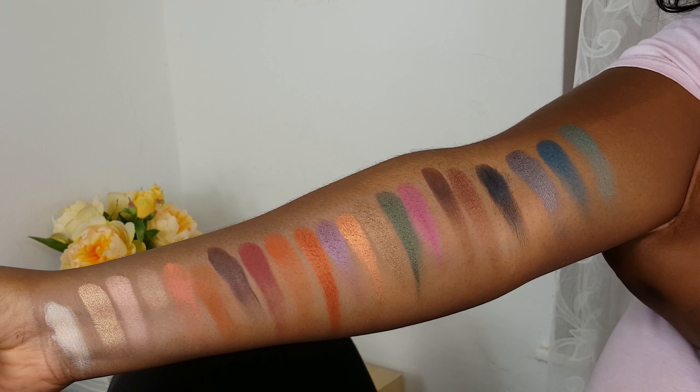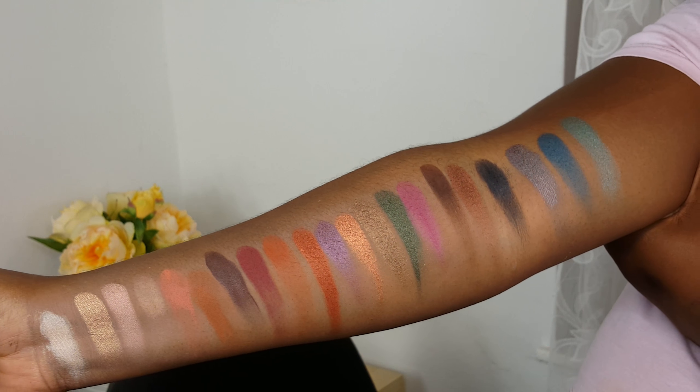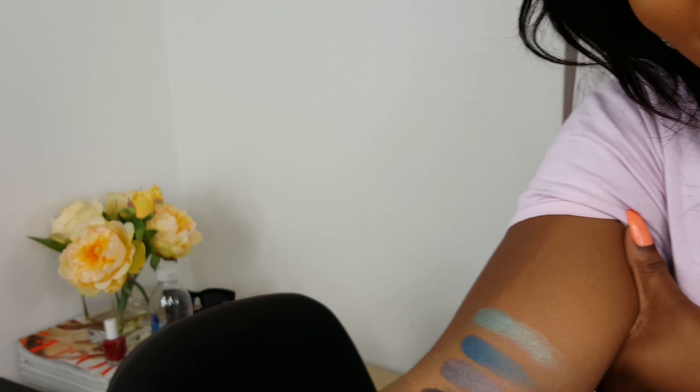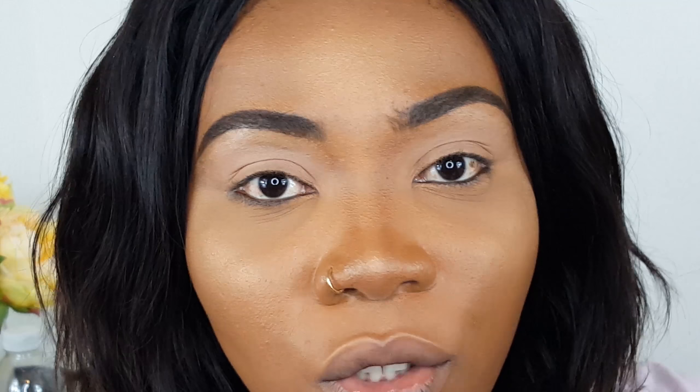Big Sky is my favourite shade from this whole palette — it is just gorgeous. These are the colors swatched on my arm — very, very beautiful. It's very hot, so I'm trying not to show you my sweat patch. I'll do two looks now, just a different look on each eye, so you can see what the shadows look like on the lid and how they apply.